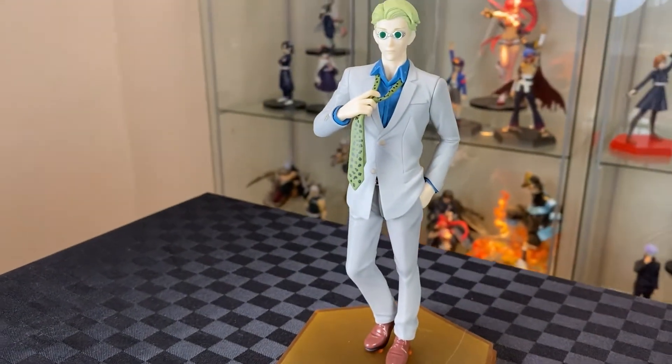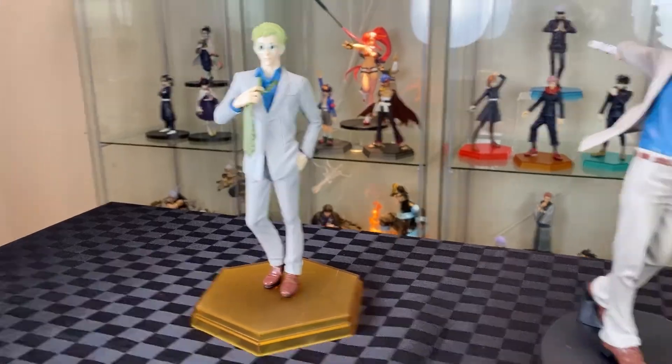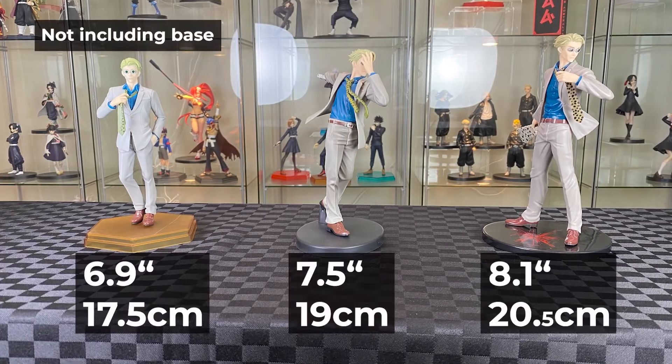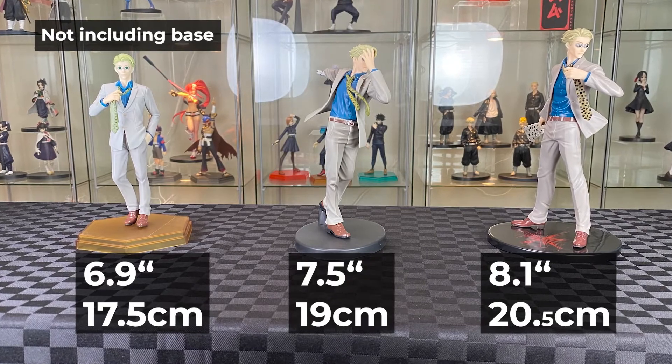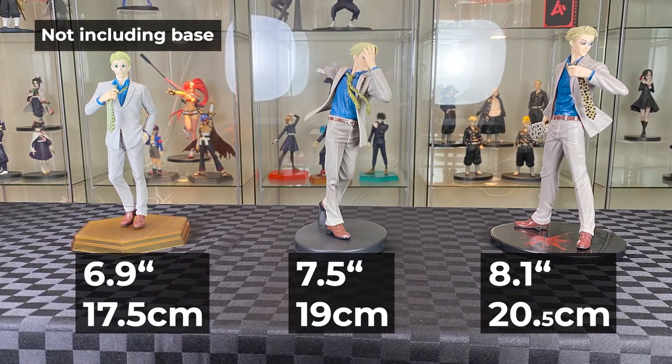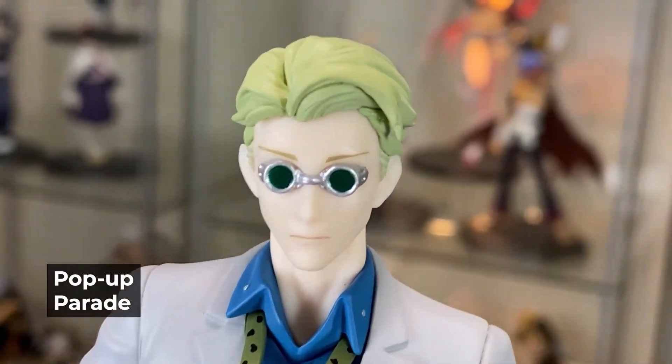Here we have Nanami from Good Smile Company Pop-Up Parade figure series. We will also be comparing it with Banpresto and Taito Nanami. The Pop-Up Parade looks quite small next to the two prize figures, and there's only one that's not holding a weapon. Let's start with the head — nice flow of the hair, some seam line, got the green lens on the goggles, some neutral face.